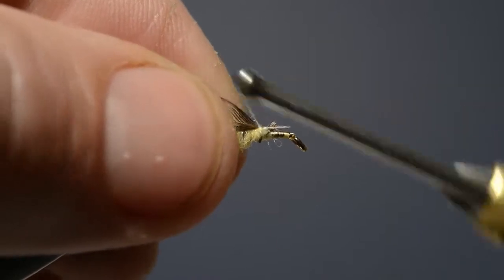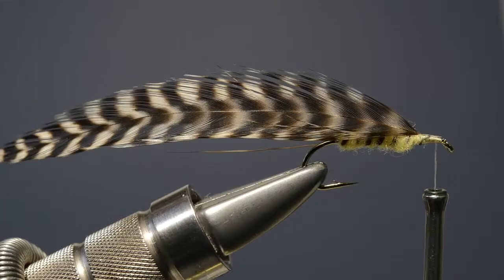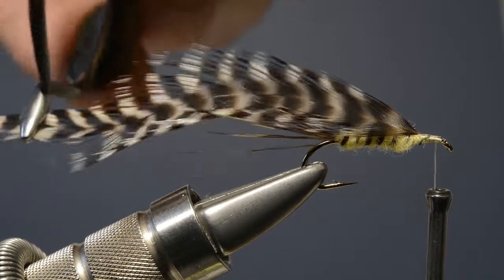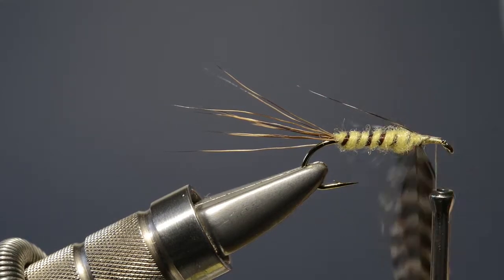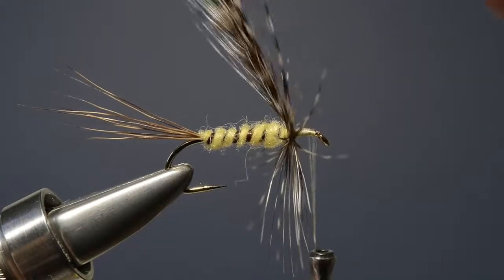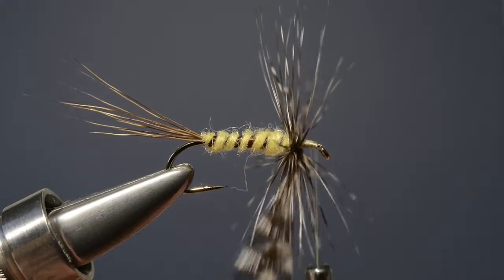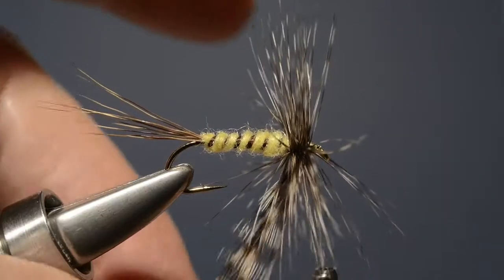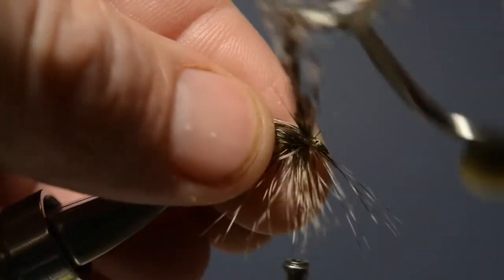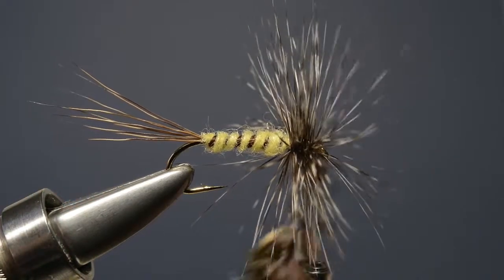We take the thread on over the stem up to the eye. Now using a pair of hackle pliers, we take hold of the hackle by its tip and begin to wind. Carry on winding the hackle forward in close turns, building up a nice dense rough. This will help support the fly on the surface. Keep winding right up until you reach the eye.